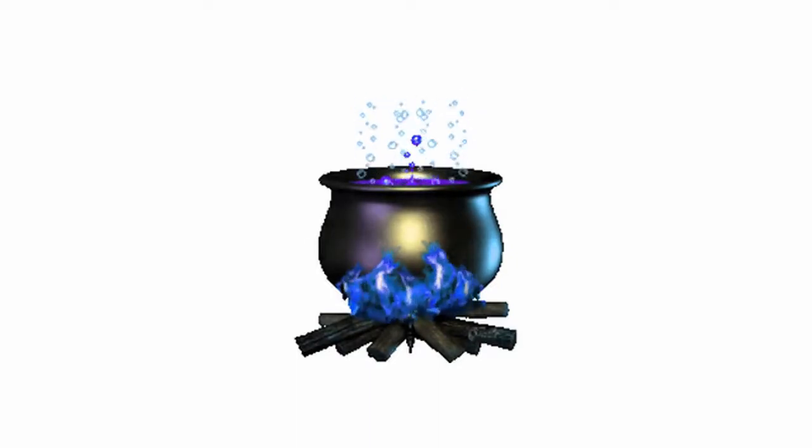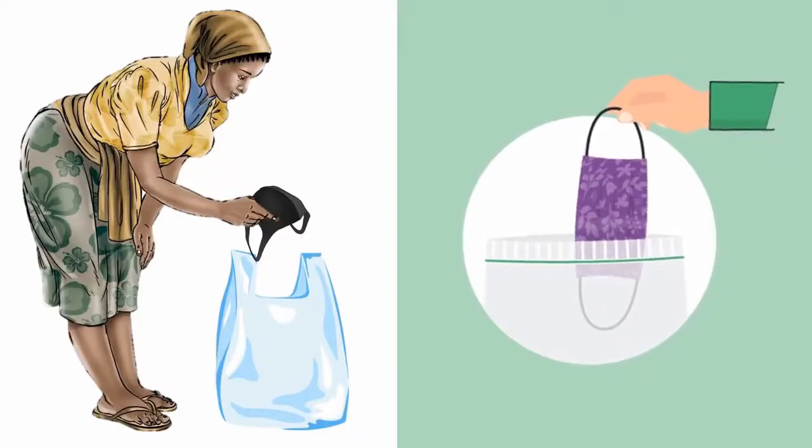When you don't use the mask every day, keep it in a clean plastic bag or any other suitable bag.